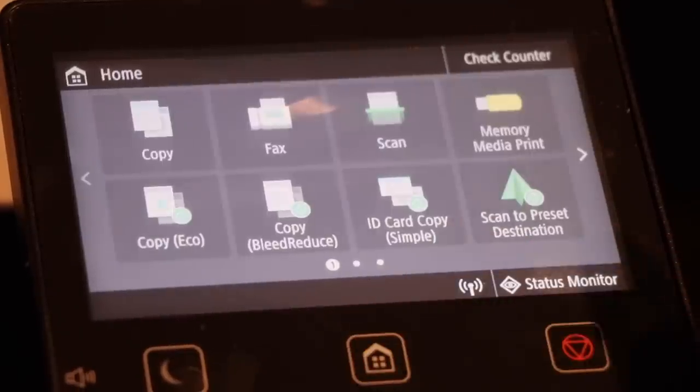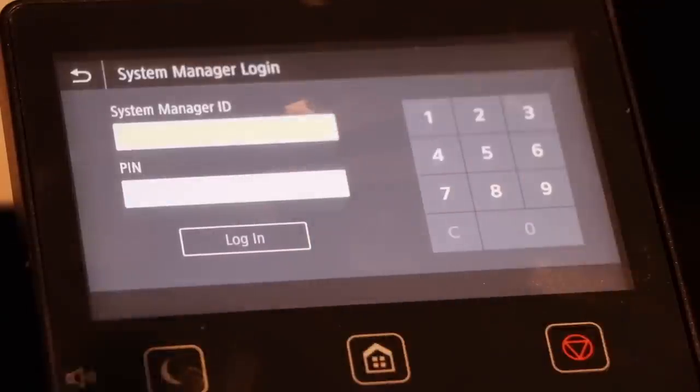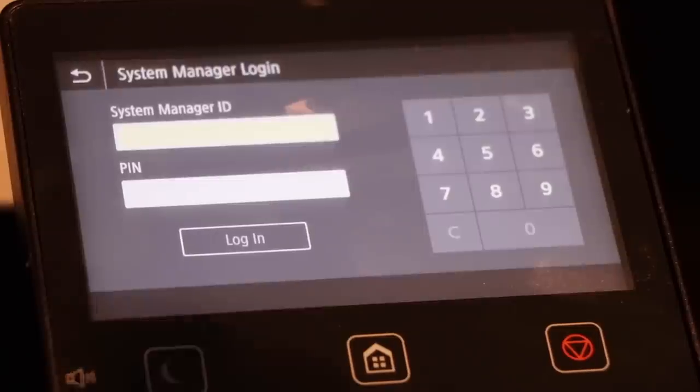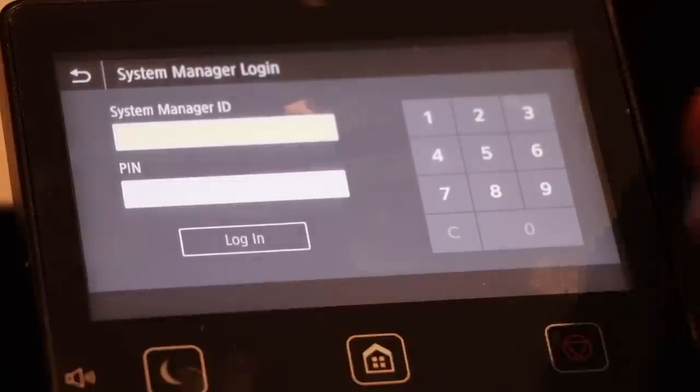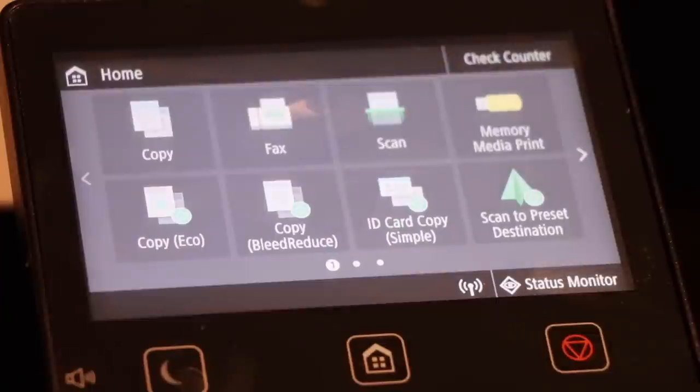Before I forget, some people might have issues where if they go to try to change settings, they get prompted for a system manager ID and PIN. The default on the printer — I had to look this up — is 7654321 for both the system manager ID and the PIN. I hope that helps, because setup on this printer was not very easy, surprisingly enough.